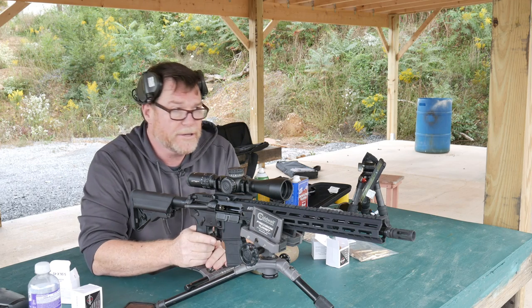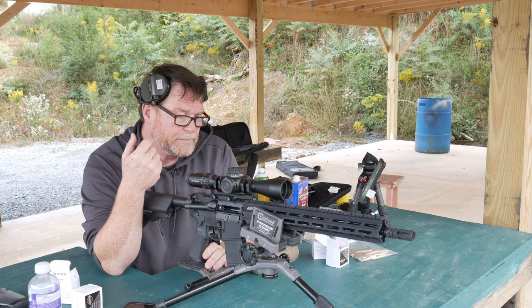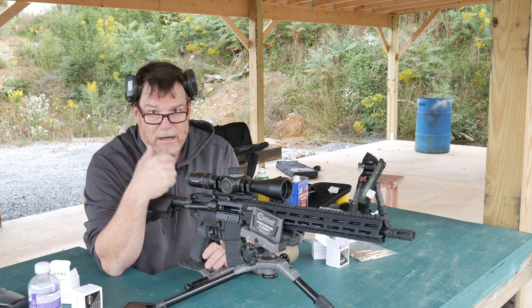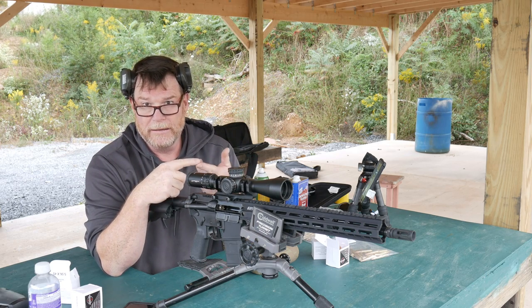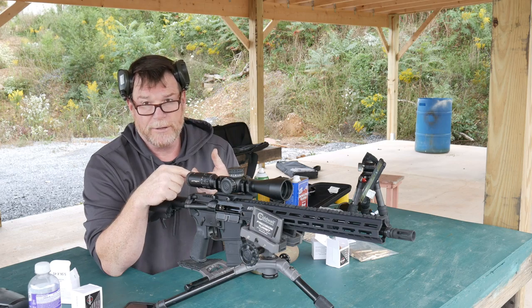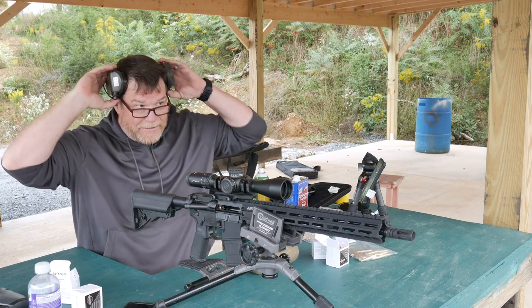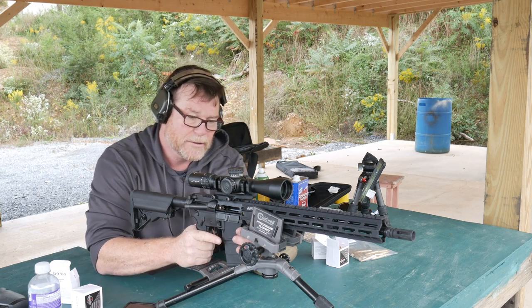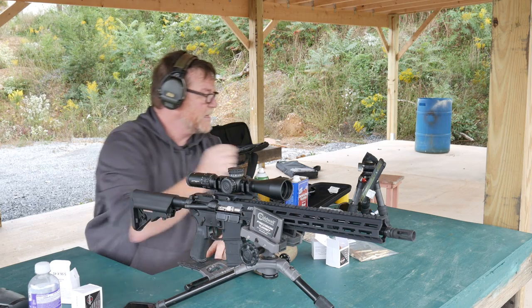A lot of times with factory ammo, standard deviation can be all across the board, unless you're talking about something like Nexus — I've shot a 0.38 five-round shot group with that with my DMR rifle. So let's see how this stuff works out. We'll track the muzzle velocity — these guys are running pretty hot.